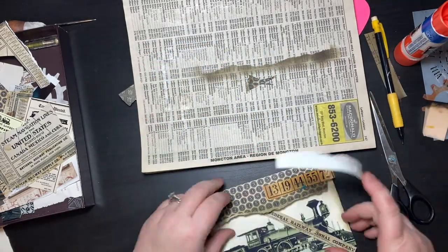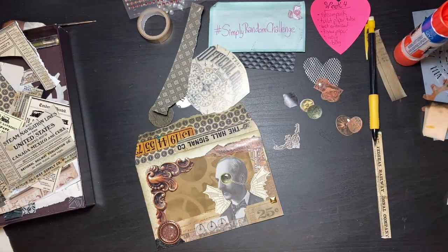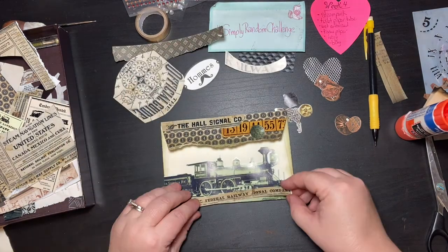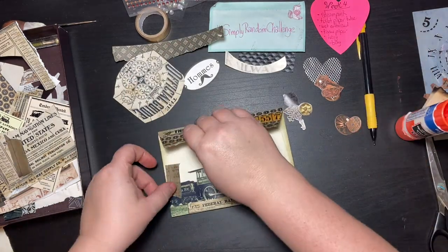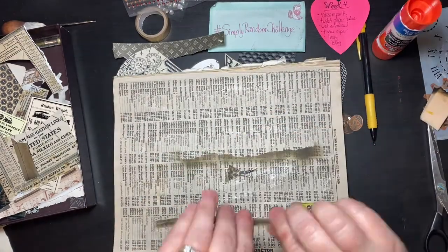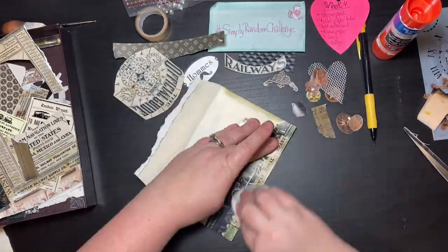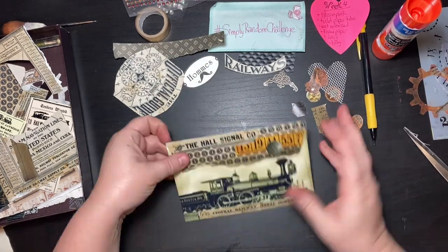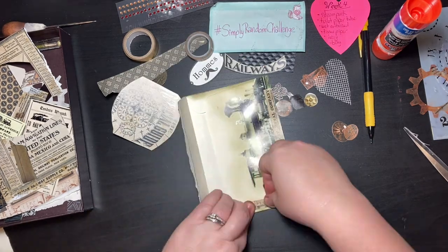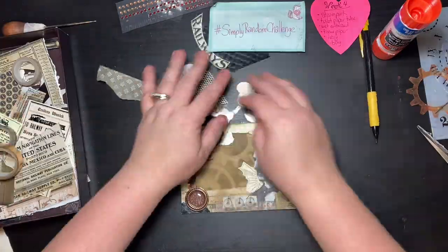That's pretty much it — I had a lot of fun with this one. I don't often work in steampunk, so it was definitely a challenge, but it was a lot of fun. I'm glad I got that train in there because I really like it. Thanks for watching, guys — go check out the challenge; I'll have the link in the description below. Take care and have a good day!